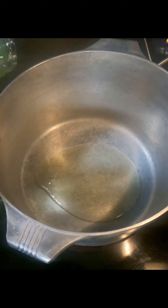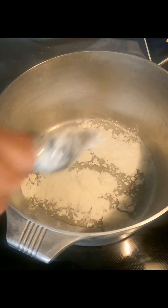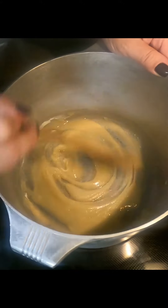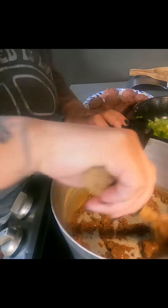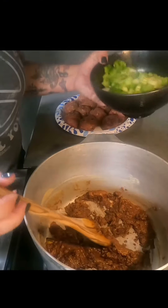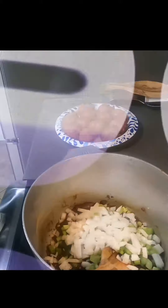I normally do equal parts flour and oil. Make sure your heat stays on a medium-low and you're stirring consistently — I'd say every few minutes. It can take 30 minutes to an hour to get the darkness that you want; you want like a chocolate color. Then once you have that, you're going to drop in your veggies.